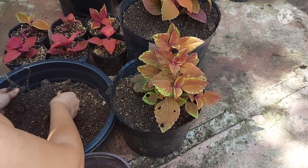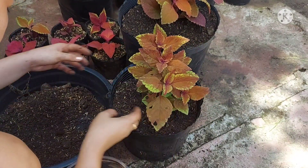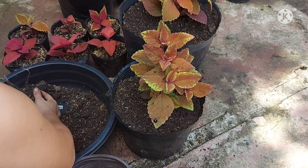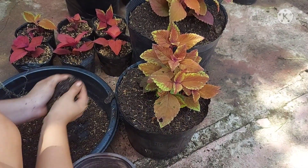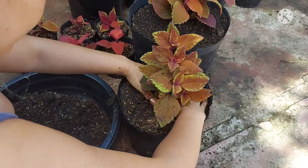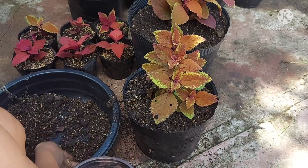The six cuttings I just propagated — after three weeks, I can already add fertilizer to help them grow faster and fuller. For the one I just repotted, I'll add fertilizer later this afternoon. I'll be using urea.